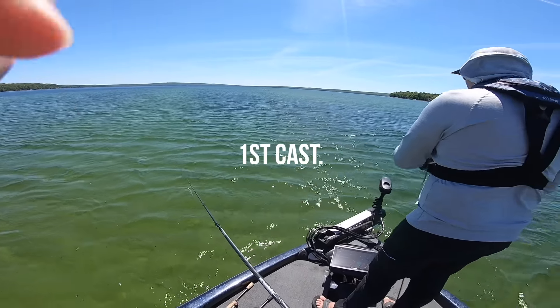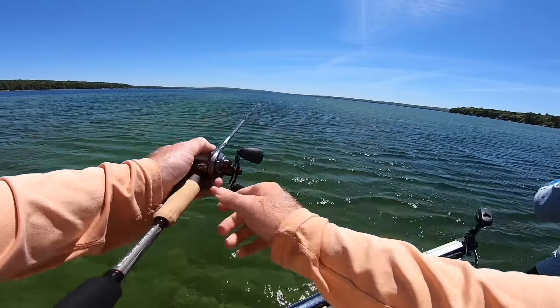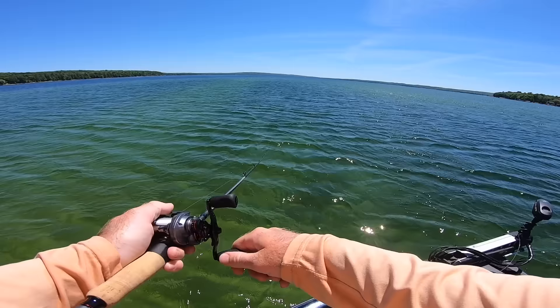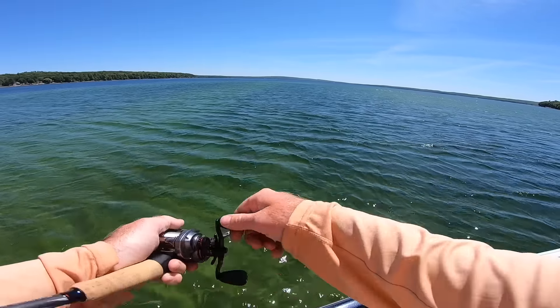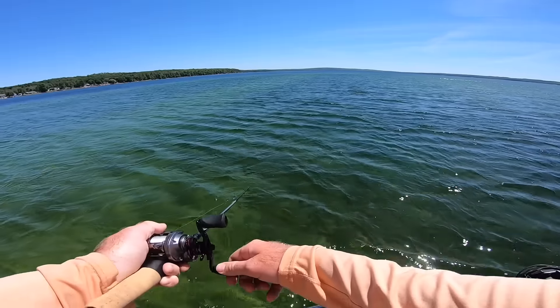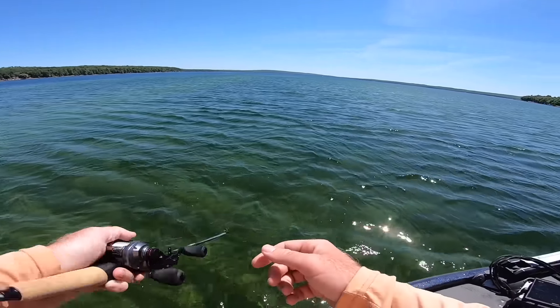What we're going to be targeting today is essentially dark spots, just like that post-spawn video I talked about — targeting dark spots for smallmouth bass that are either spawning or early post-spawn. We've also got a big mayfly hatch coming up, so there should be a lot of fish still up in the shallow water. The key is really targeting these dark spots for late spawning shallow water fishing.